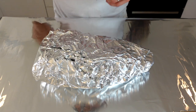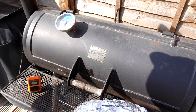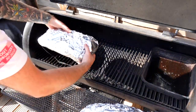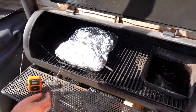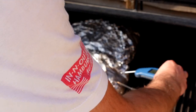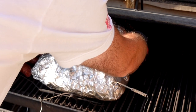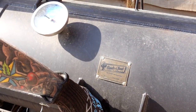We'll insert a temperature probe and when the internal of the thickest part hits around 160 to 165 Fahrenheit, these are going to be done. My alarm went off to tell me that the internal hit 160 Fahrenheit, so I was just checking these additionally with my Thermapen. One of them was done, so I took that one off and the other one I just let go for another 10 minutes. They registered 160 Fahrenheit internally in the thickest part.